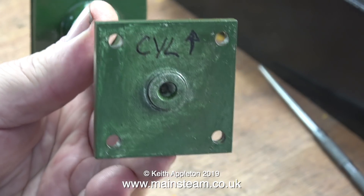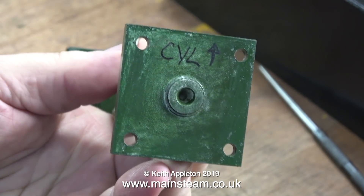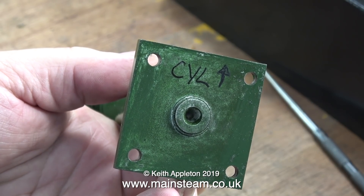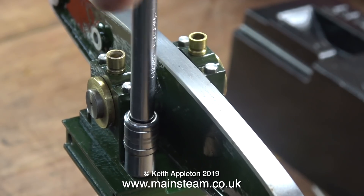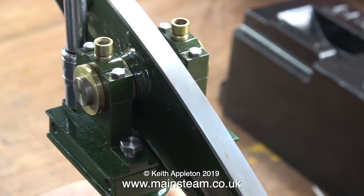So as to avoid confusion, I wrote 'CYL' underneath the base with an arrow that points towards the cylinder. The engineering on this engine is sort of average and the column only fits one way round. Once I've fitted both of the plumber blocks to the top of the column, and as you can see on screen I'm using a socket, I went round and gave them all a final nip up, a final tighten.